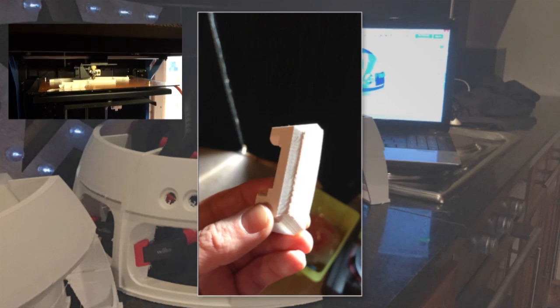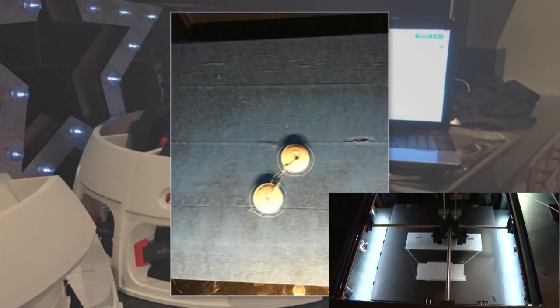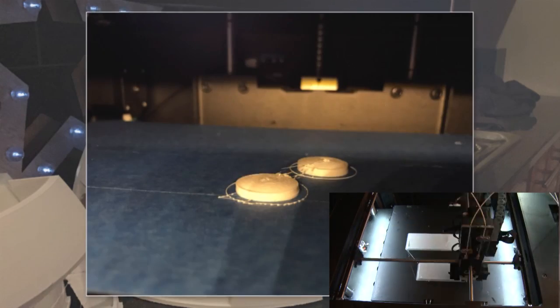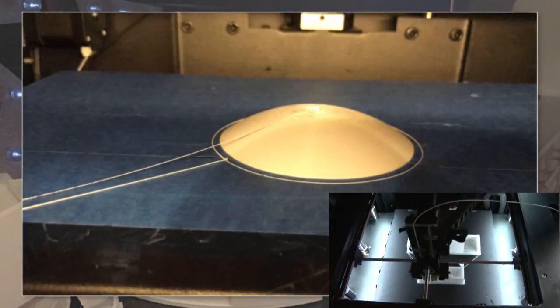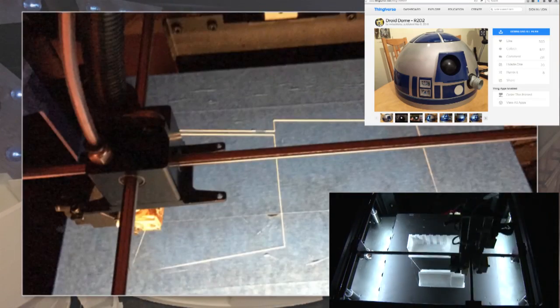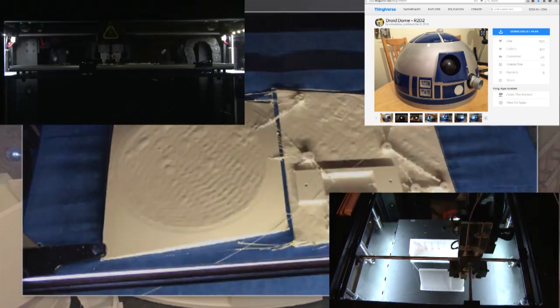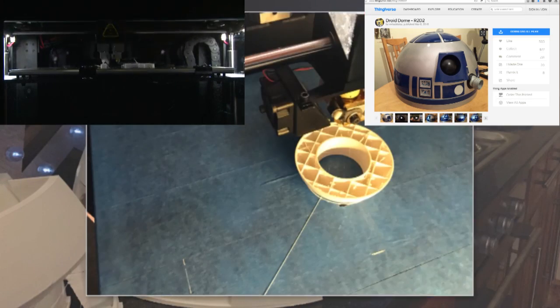This is a few shots and some video from when I was producing the parts to create my R2-D2. The files and the design are very generously supplied by a gentleman called Mr. Badly, who you can find on Thingiverse.com, and they are free to download STL files.